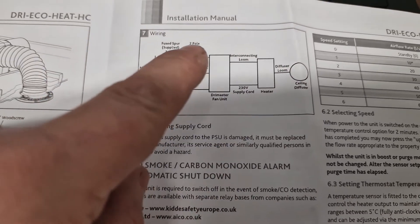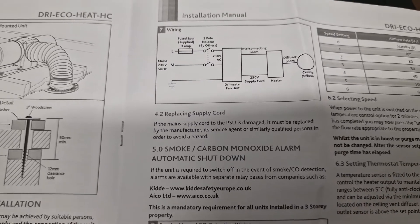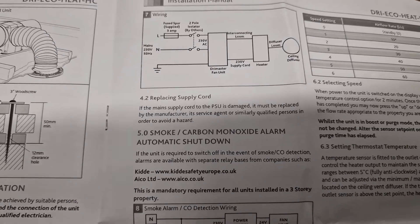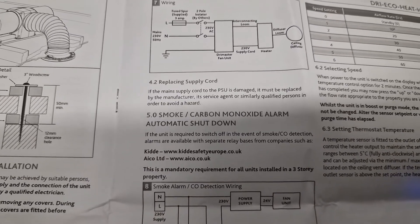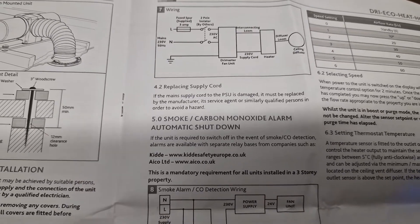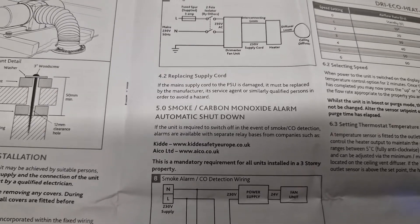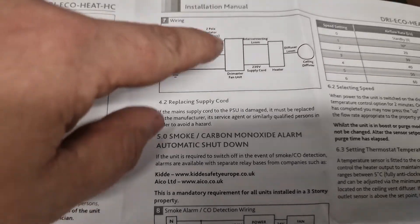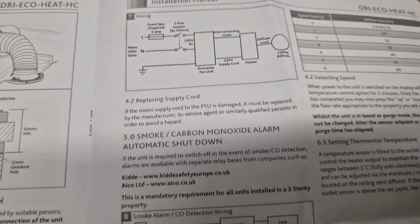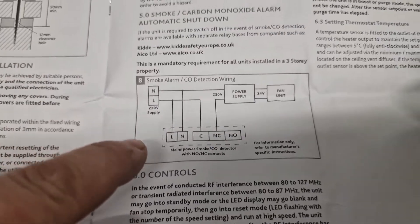It wants a two-pole isolator. They do come with a 3 amp fuse — just a flick in and out, no switch on it. We usually replace them for a switched option. I think the reason it comes unswitched is that if it's going into rental property it reduces the prospect of someone turning it off. We will fit a local isolator with a switch and fuse, which also helps us comply with the isolation requirements rather than having to put a separate isolator alongside the fuse.